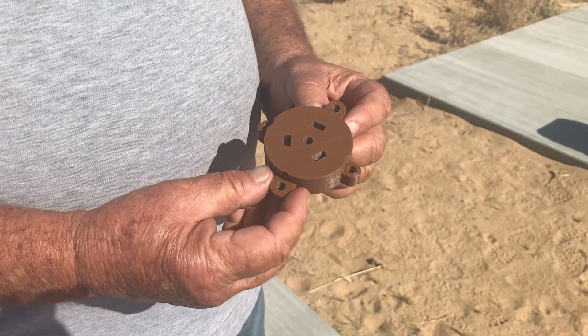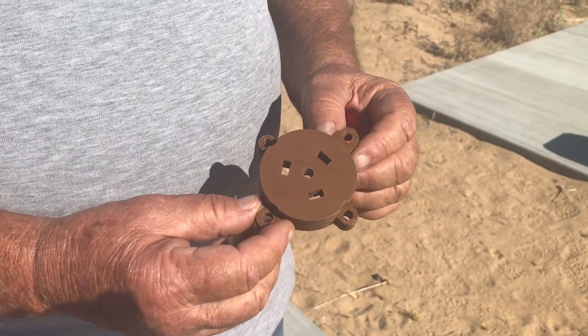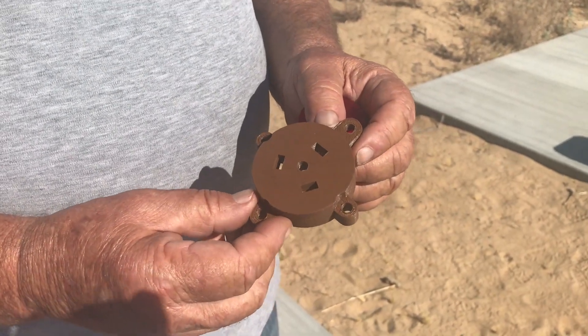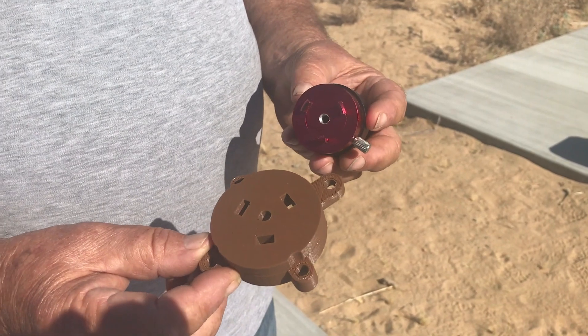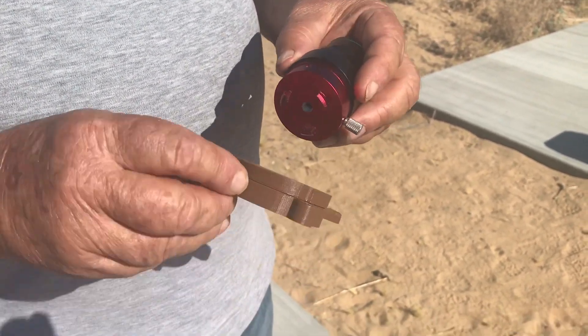I had an engineering company 3D print an adapter made to fit the Celestron mount. And now I'm going to attach the Pole Master with its adapter to this new piece.